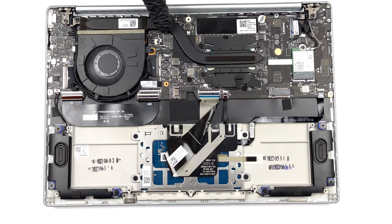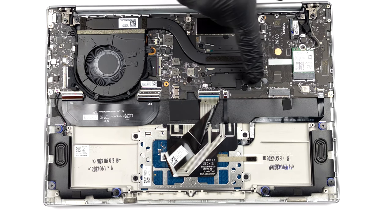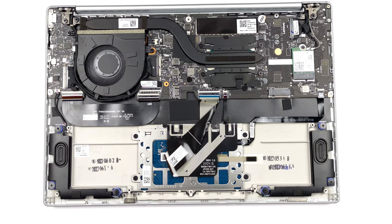As you can see, there is one heat pipe, a heat sink, a fan taking care of the CPU, and a heat spreader meant for the VRMs.